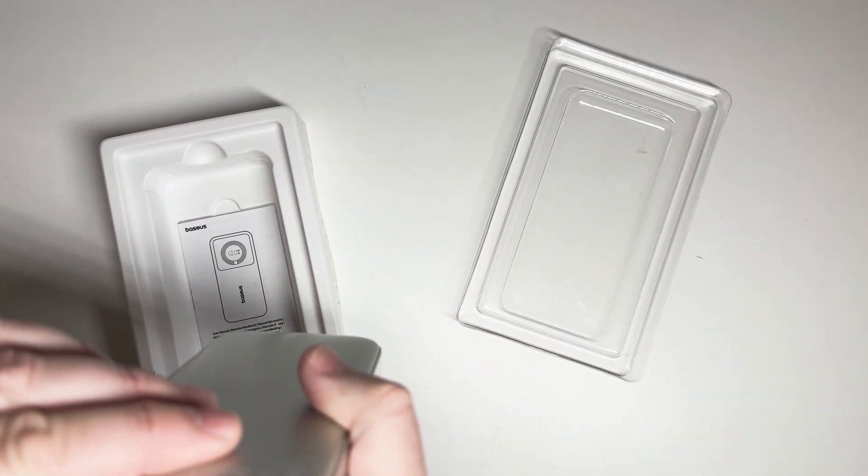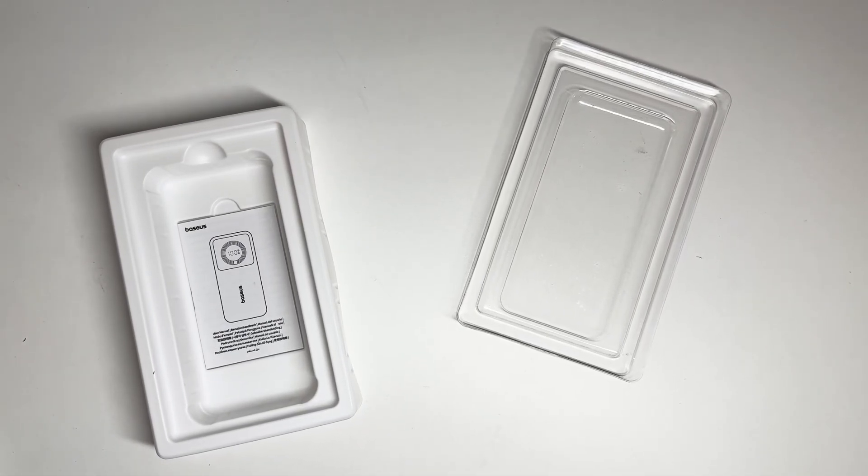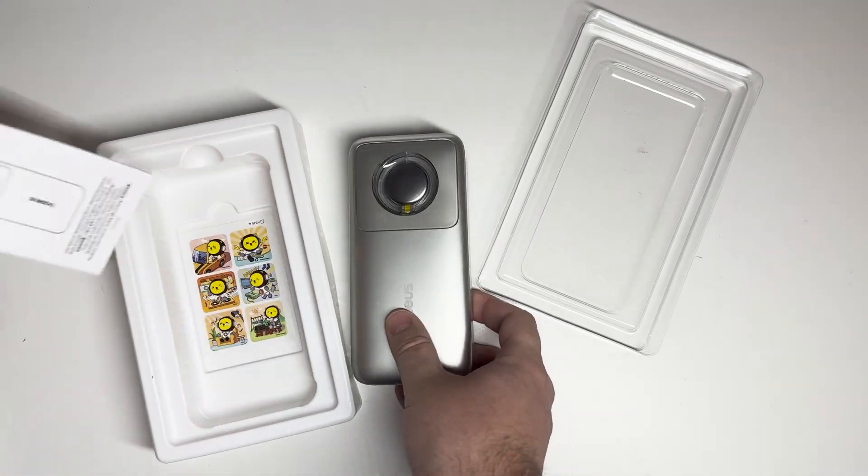The cord is 2.3 feet, and at 65 watts you're probably looking at about 30 minutes to charge a MacBook Pro to 51%, just to give you an idea. It also comes with a user guide and some stickers that you can give to anyone who would like them.